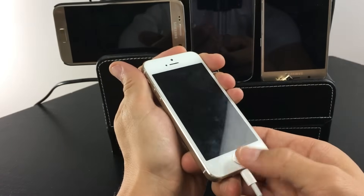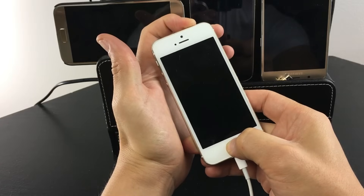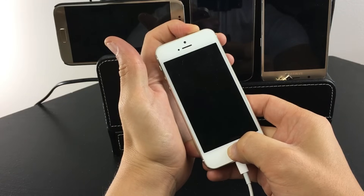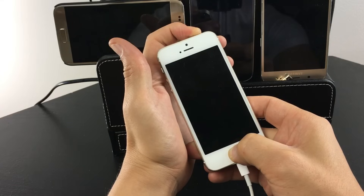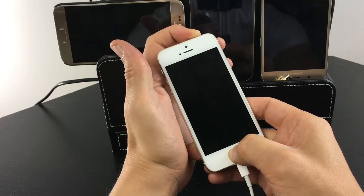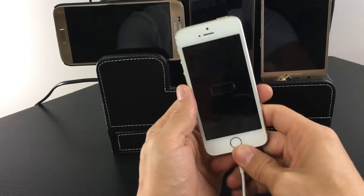Here's the power button, here's the home button. I'm gonna press and hold and I still have it plugged in as well. I don't think this option is gonna work — I'll hold it down for a little bit longer though. Okay, this is not gonna work. Anyways, we'll go to the second option.